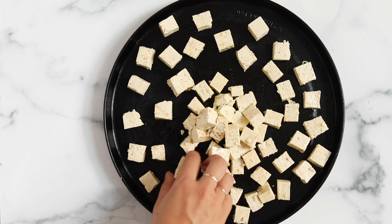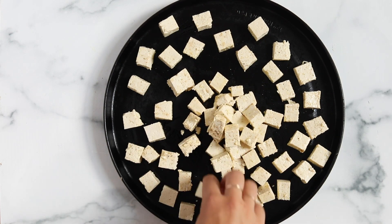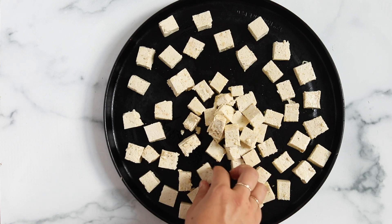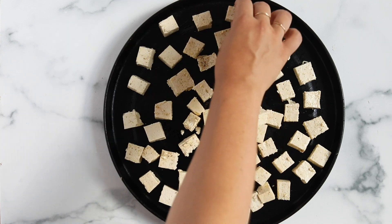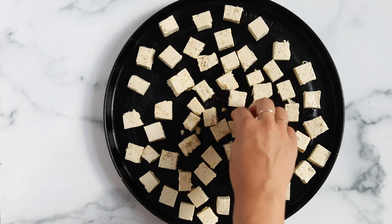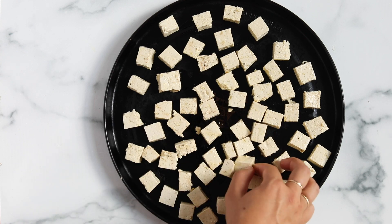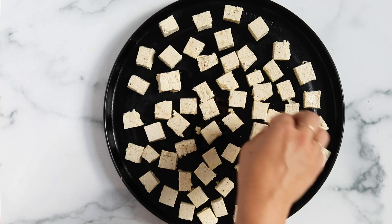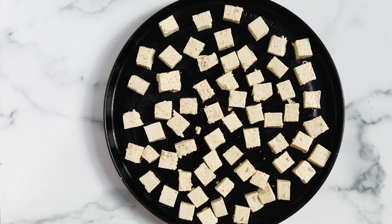Bake the tofu, and while it's baking you're going to want to flip it halfway through. Just remove the pan and use your hands or a fork to flip each piece onto its opposite side — it doesn't have to be flipped onto every corner, just the other side. Then finish baking, and that's all you've got to do. That's how you make it.